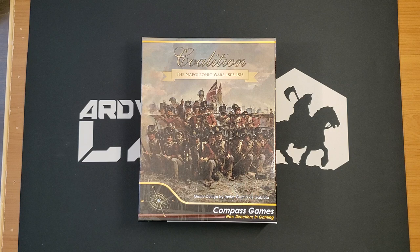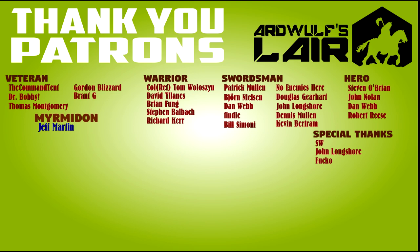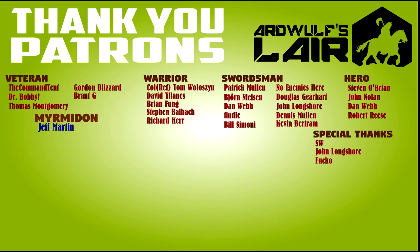I'd like to thank you for watching. I'll put a link to the product page on Compass Games' website in the video description if you're interested. Please like the video if you found it interesting or entertaining. Please subscribe and click the bell icon to get notified when new content comes out. If you'd like to support ArdWolf's Lair, there are links to the merch store and Patreon page in the description. You can also support by sharing the video. Thanks very much, and until next time — happy wargaming!